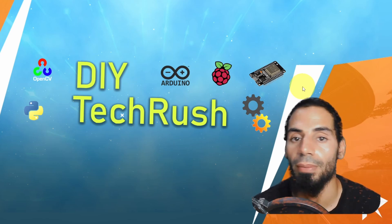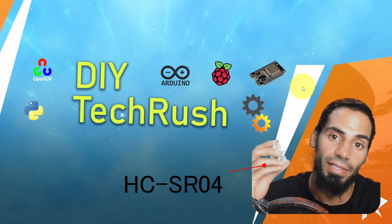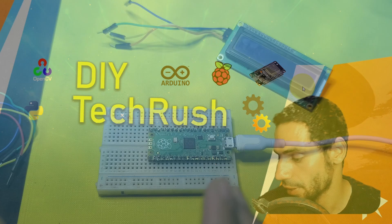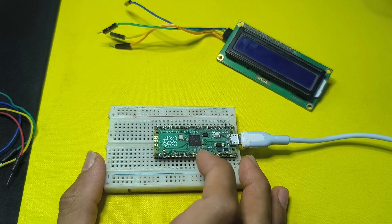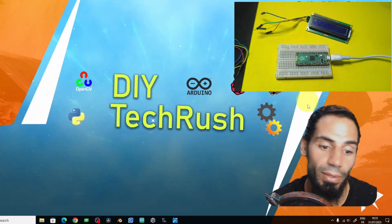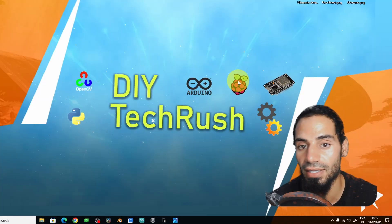Hey everyone! Today we're going to talk about another sensor — the ultrasonic sensor, which allows you to measure the distance between the sensor and any objects. We're going to use it with our microcontroller, which is the Raspberry Pi Pico. Optionally you can add a display so that you can see the distance, or you can use the Thonny IDE to print the distance right here.